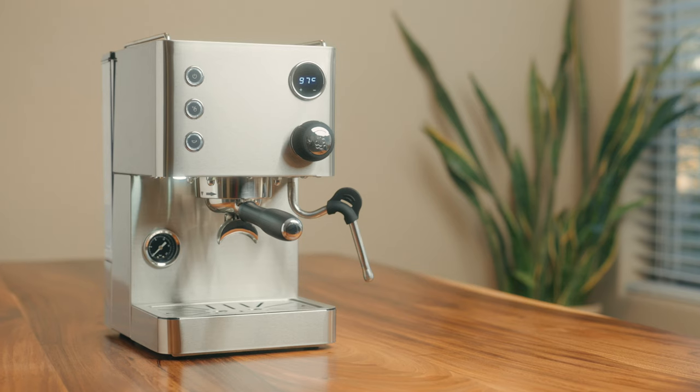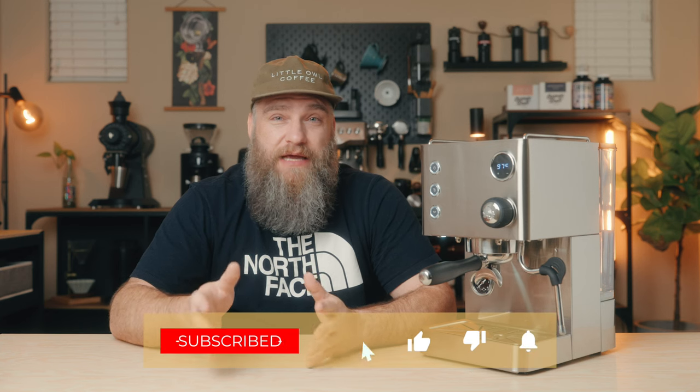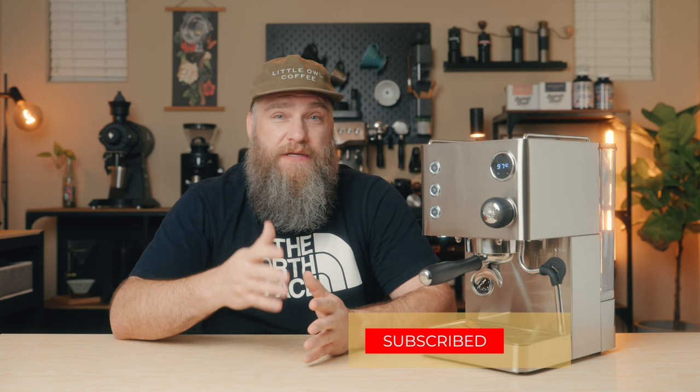This is the new Turin Legato espresso machine, and for the short period of time I've had it, I've actually really been impressed with it. Before we dive in, I just want to extend a huge thanks and shout out to Espresso Outlet and the team over there for sending this new machine to me to check out.